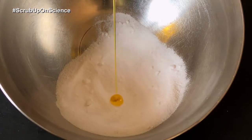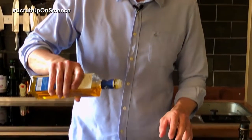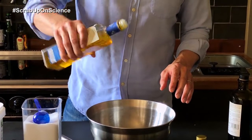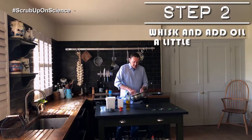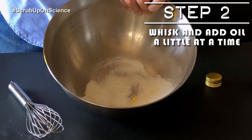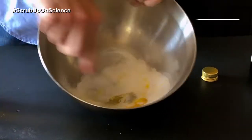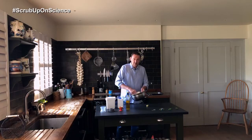The next element is the oil. Some people absolutely specify how many millilitres of oil you should use, but I would just add a little bit at a time, because you can always add more but you can't take away. I can see already that's not quite enough oil, so I'm just going to add a little bit more in there.